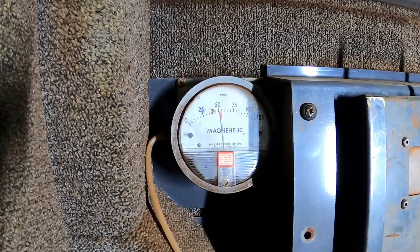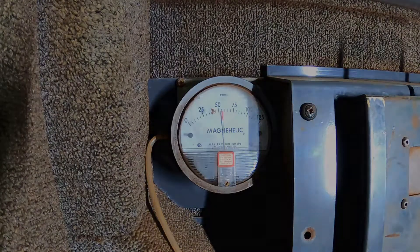Just behind me in the cab we have a magna helic gauge and this gauge is going to tell us how much pressure we have in the cab. Let's power it up and have a look. We've got 50, or just a bit over 50 pascals of pressure in there. On any site across Australia this machine would go to work because that's acceptable cab pressure — it's probably considered quite good.